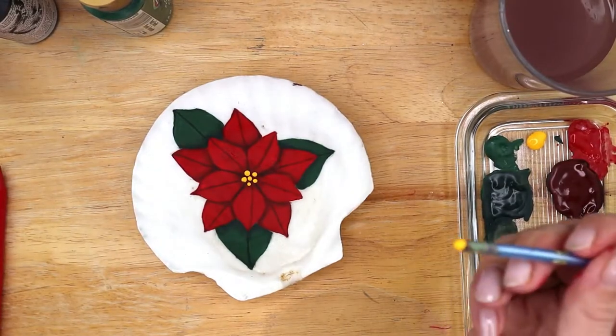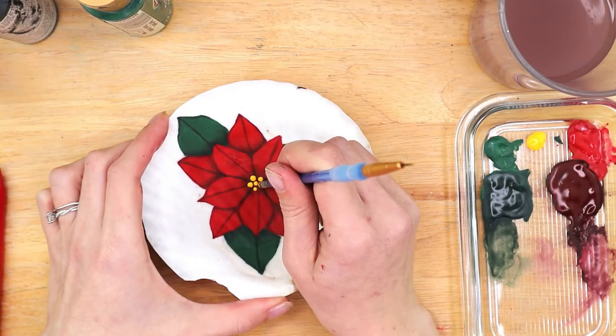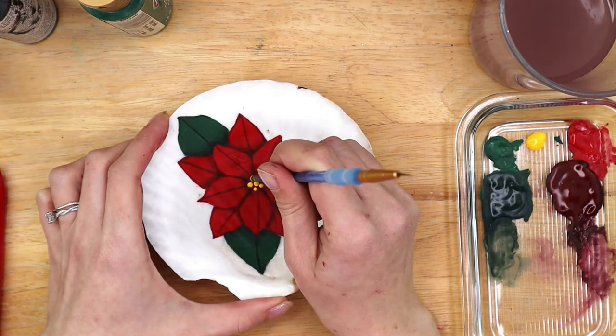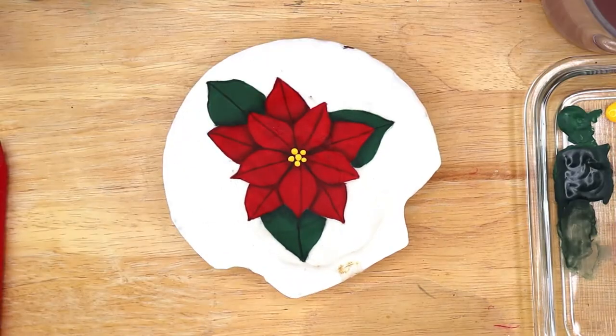I completely forgot to record it, but what I did was grab some yellow paint and dip the back end of my paintbrush in it, then stamp five small dots in the center of the flower in the shape of a flower. And that's the first painting!